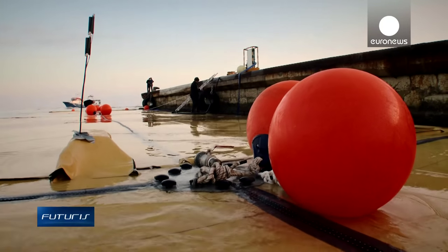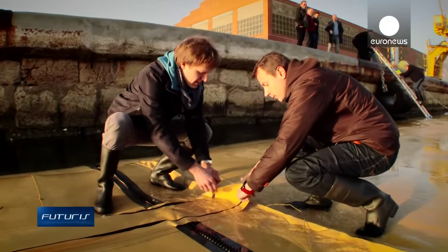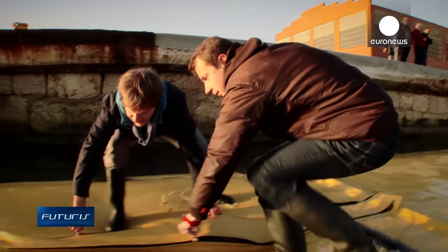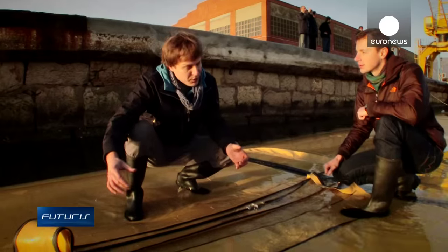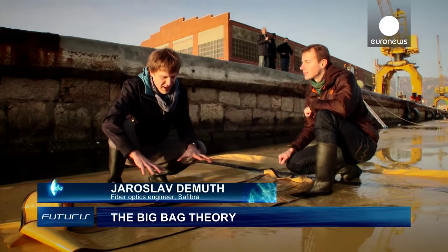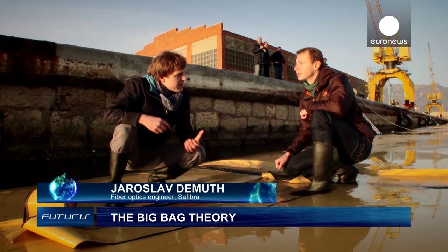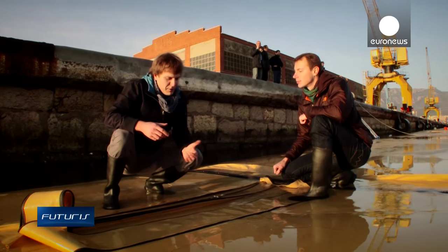Now I will open the protection of the sensor. Here is a fiber optic sensor inside. The sensor follows the tank and we can see the deformation of the tanks. And if there are some big waves or the speed is too high, we can inform the captain.